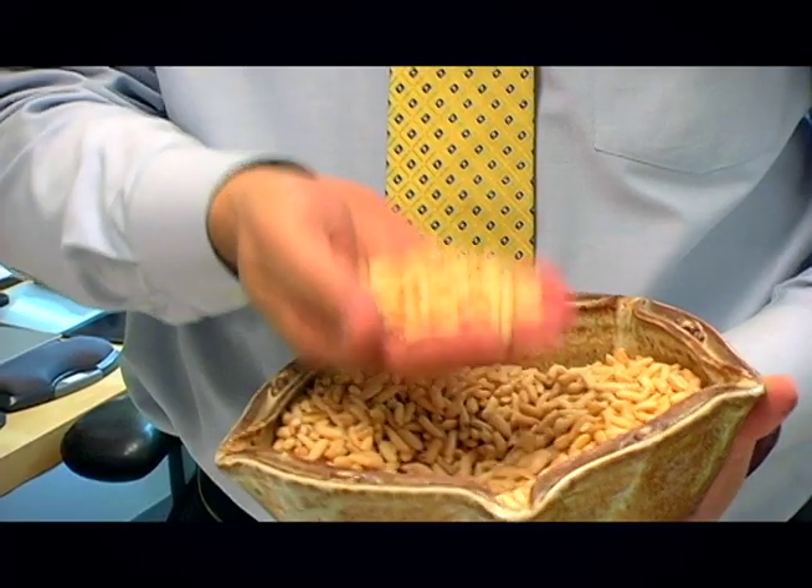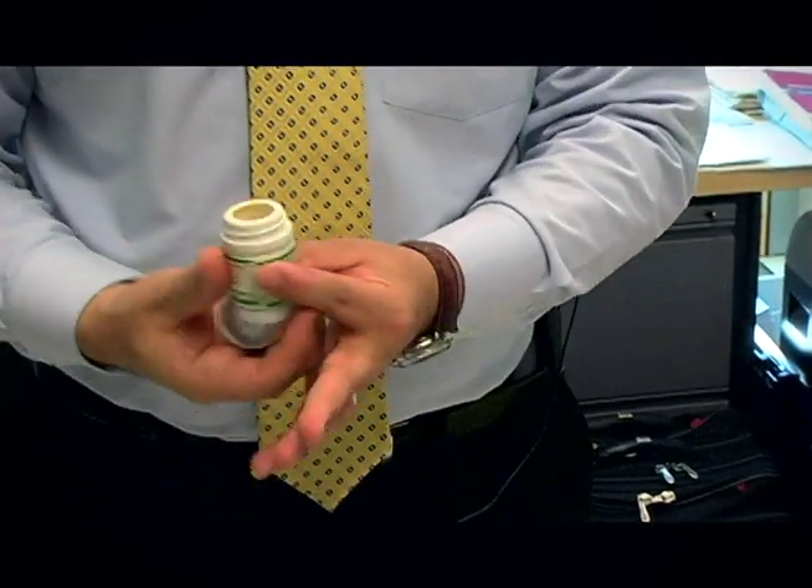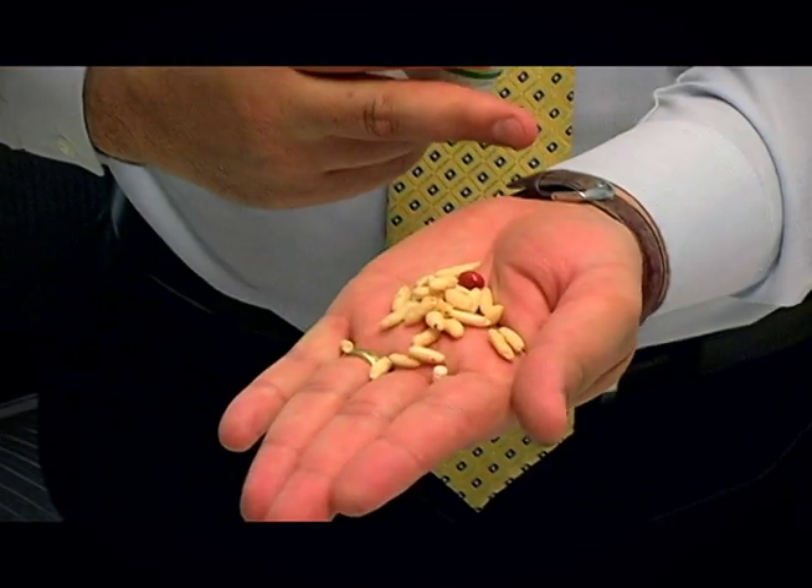We went to our field workers who said, when we want to store something in a dry condition, we use puffed rice, which is locally available for pennies. We decided to try it out, and that's what worked best. We ended up filling our tablet pots with puffed rice and the capsules, and the puffed rice acted as a desiccant, keeping the capsules dry and free from fungus.